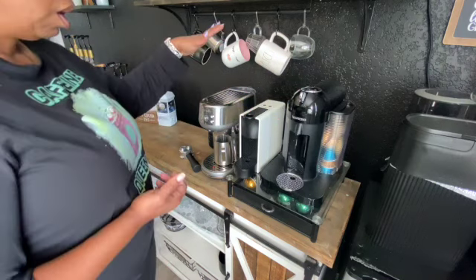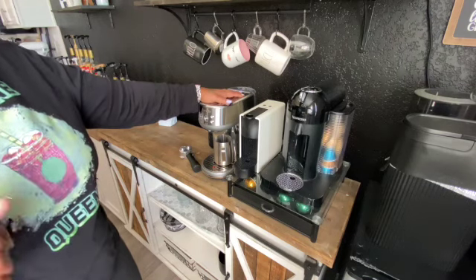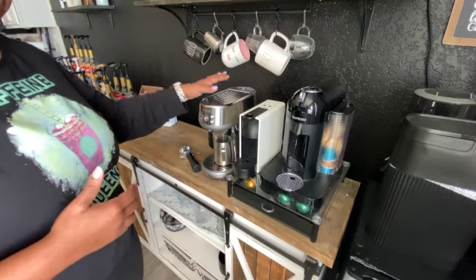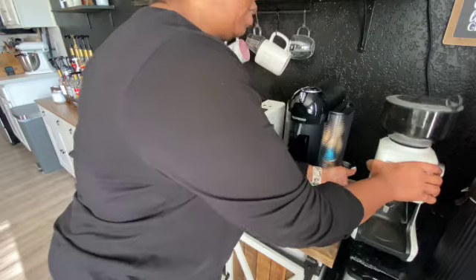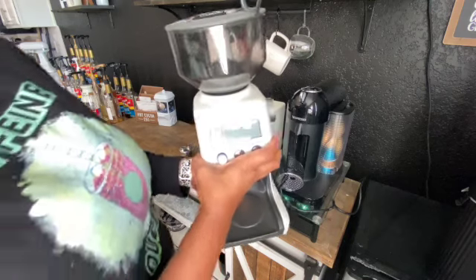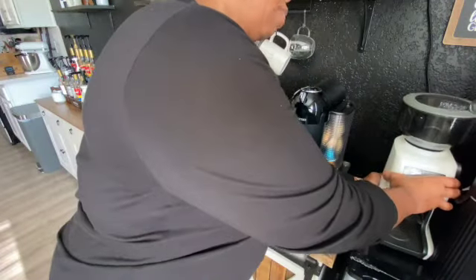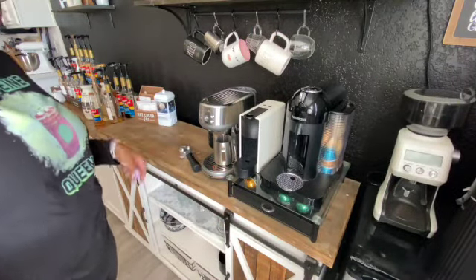This is the machine I use the most — we call her the She Devil. You want to know why? She's a pain in the butt. You have to learn how to use it, learn how to dial in your beans — that's why I have a scale. My grinder is right here, it's a Breville grinder. I dial in my beans, measure, and all that. I also have a Ninja blender for making frappuccinos.